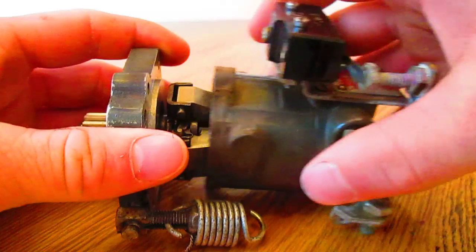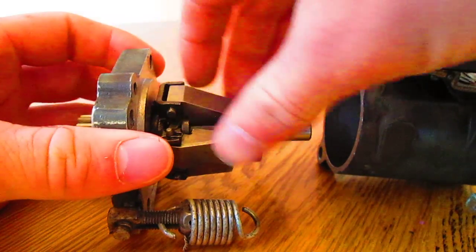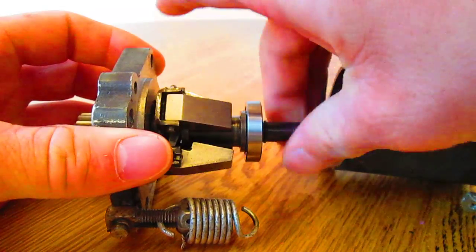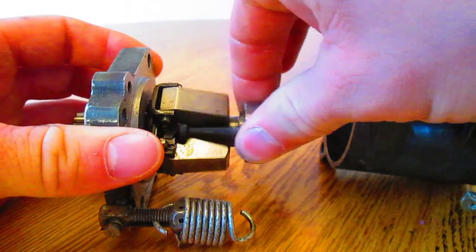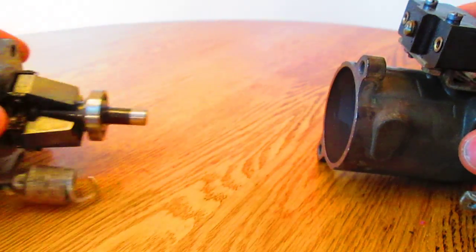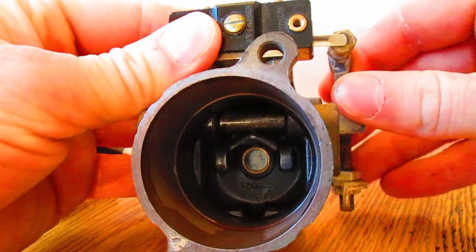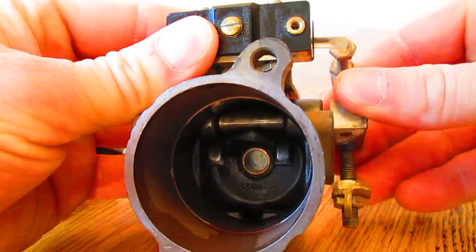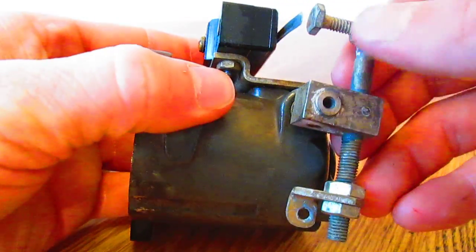Centrifugal forces cause flyweights within the governor to spin outwards and push this bearing towards the back of the governor housing. This bearing then applies a force to these shaft lobes within the governor housing, and it causes this shaft to rotate.